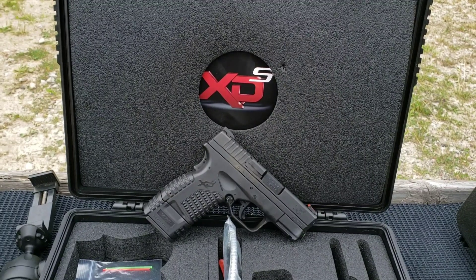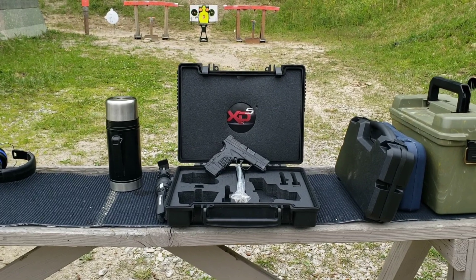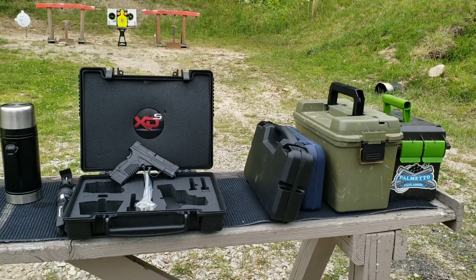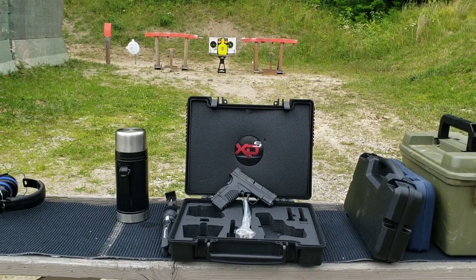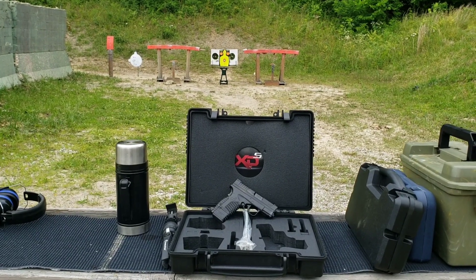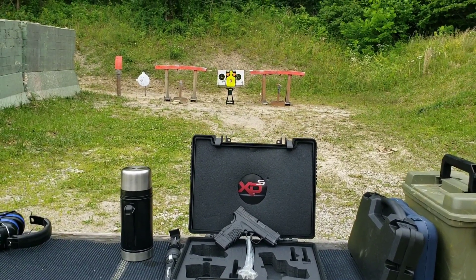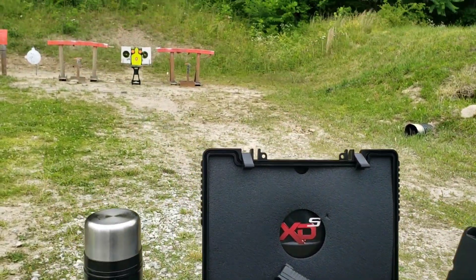That's gonna do it, guys. Appreciate you stopping by and watching. We've got the Nano coming up soon — going kind of old school, but those are older classics from 10 to 15 years ago that used to be pretty popular before all the double stack options. I've got tons of 9mm gel tests and I did finally create a 9mm gel test playlist if you want to check that out. Appreciate you guys stopping by and hopefully I see you on the next one.